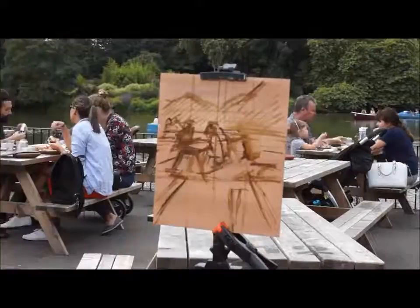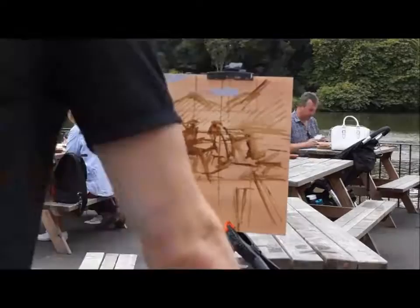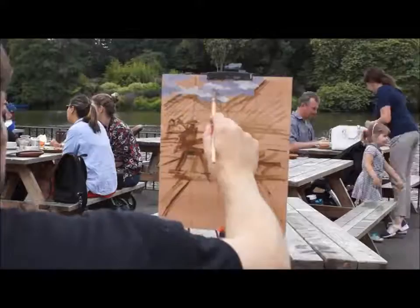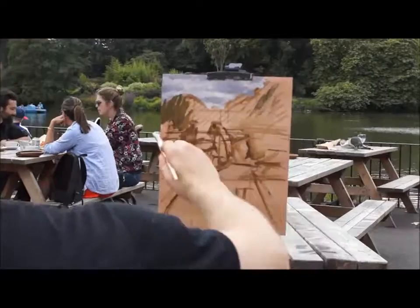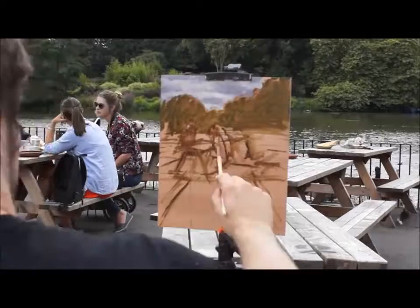I paint the undersketch using thinned down raw umber paint. I then paint the sky. The sky is usually the lightest area of a landscape painting. Whilst painting this, it's important to remember that the value shifts between the light and the dark clouds are not actually very big in comparison to those in the overall scene.